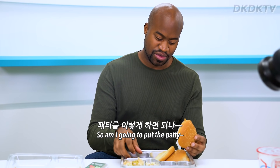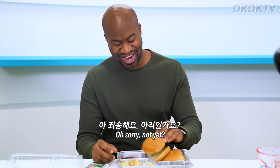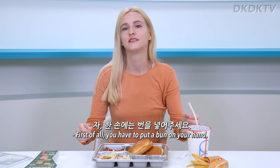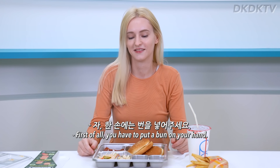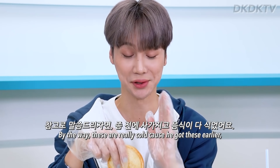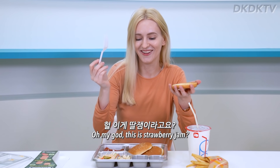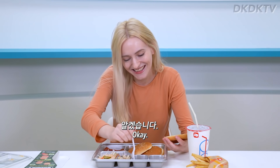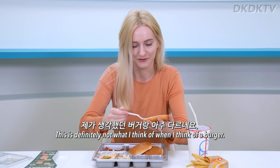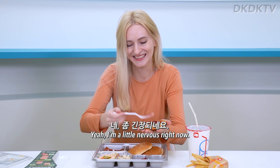So am I going to put the patty on? What you have to do is basically just follow my instructions. First of all, you need to put a bun on your hand. There's cheese in there. What the deuce — does cheese go with the jam? Just one bun. By the way, these are really cold because he cut this earlier, so not fresh. Put some strawberry jam on it. Oh my God, is this strawberry jam? This is definitely not what I think of when I think of a burger. Are you scared? Yeah, I'm a little nervous right now.